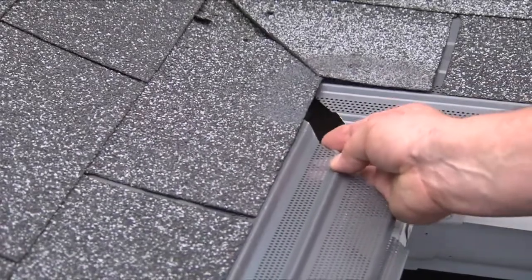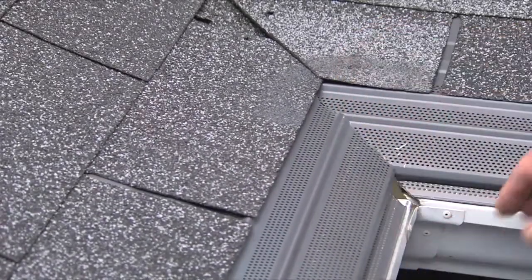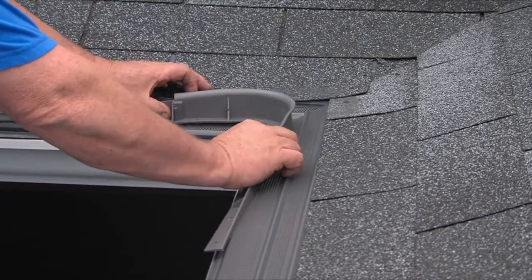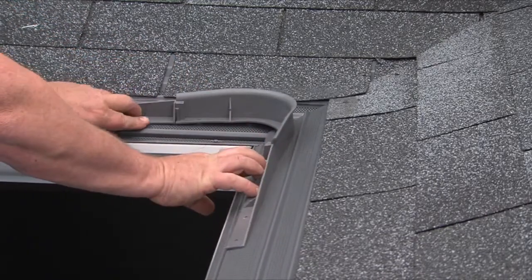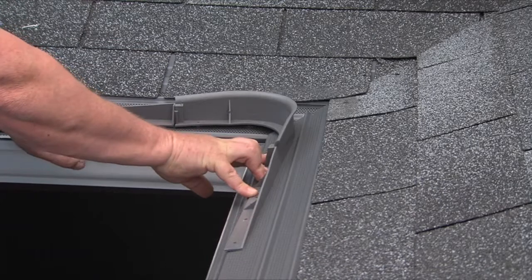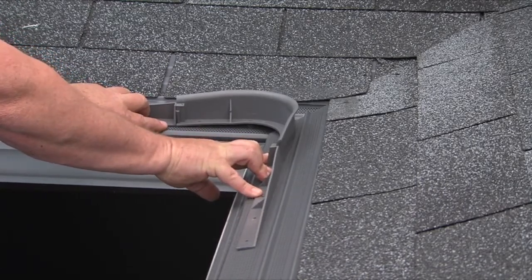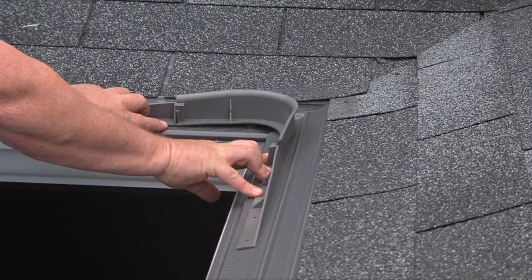The process is the same for inside corners. Once the inside angle is installed, you'll need to add the diverter. It acts to divert water from the inside valley and screws directly into the Leaf Terminator. The diverter is available at Gutter Covers International.